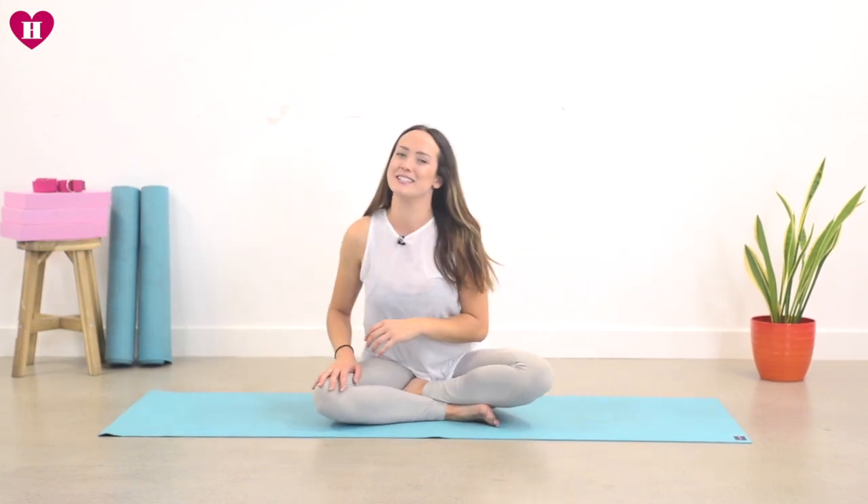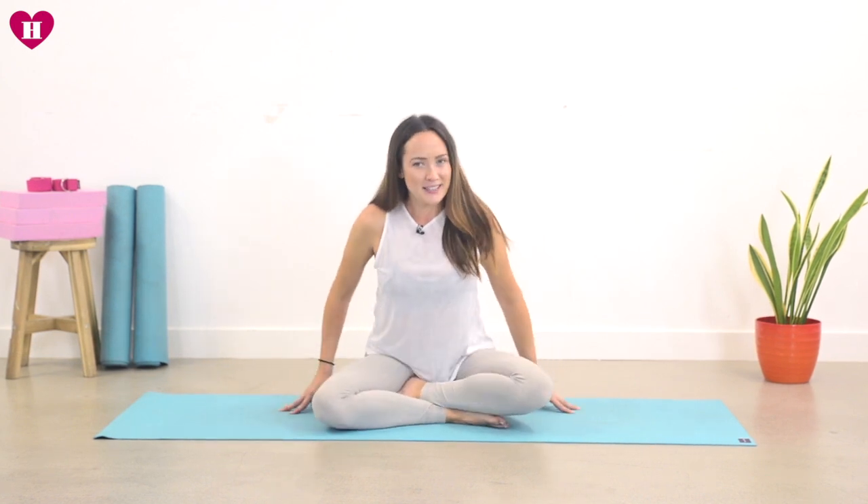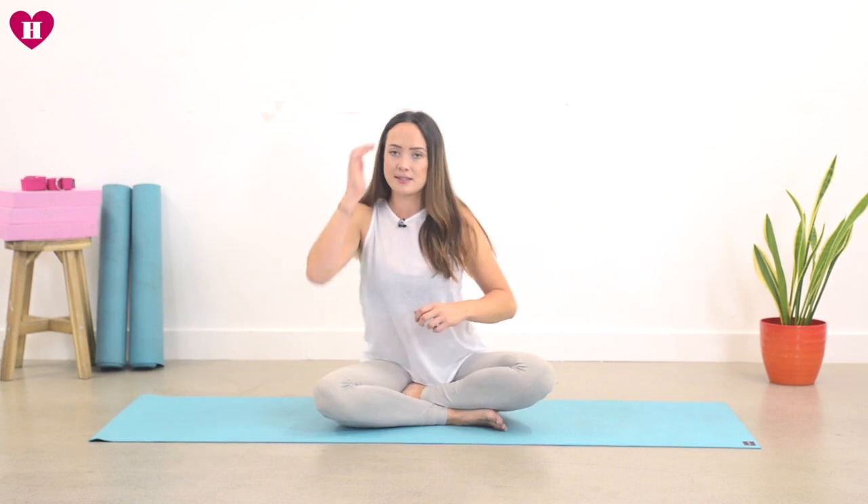Just come to a cross-legged position. If this feels a little too strong, just come to sit a little higher — either on a brick, a blanket, or something soft and comfy. Roll the shoulders, bring the hands down, then bring your right hand to your belly and close your eyes.